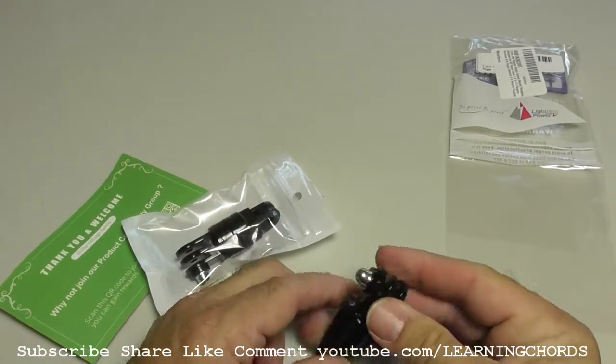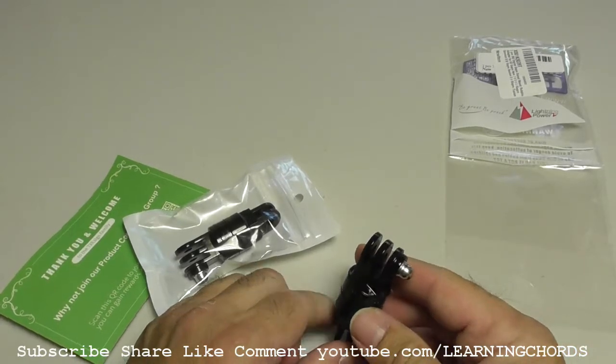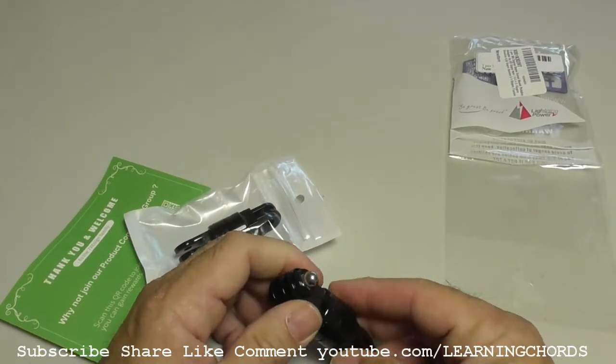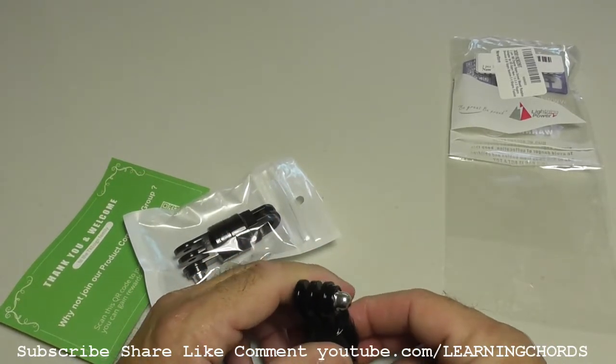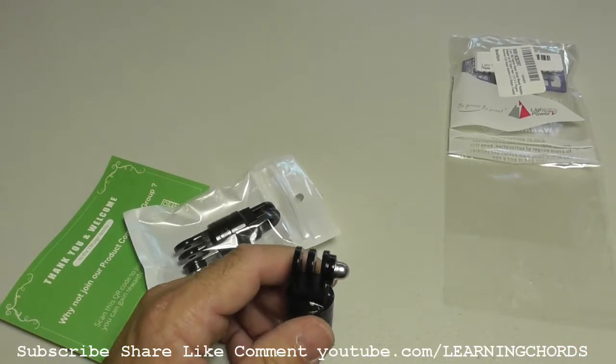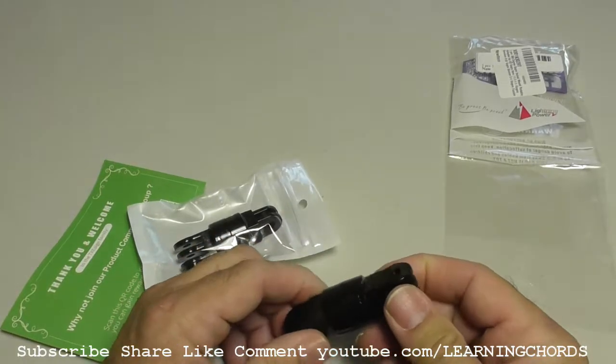I can tell right away the Sherwo is aluminum — it's CNC-spun aluminum. This one, I'm looking at the instructions: made of durable plastic and stainless steel. This, my friends, is the stainless steel part. The rest of this is plastic.